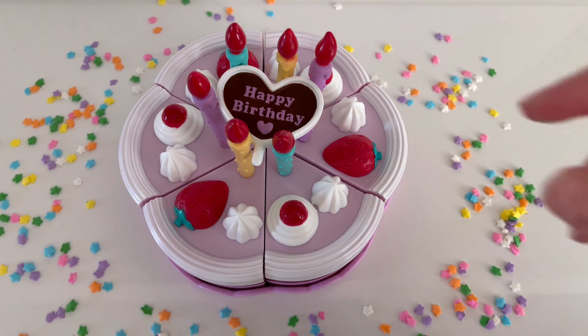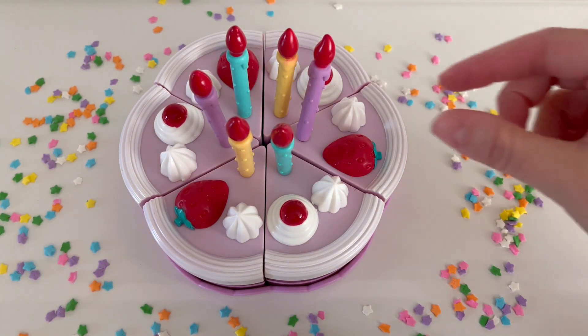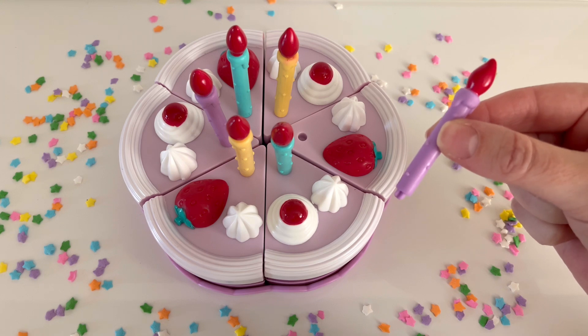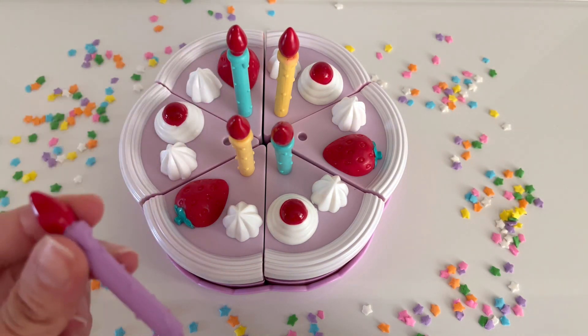It's time to eat our cake, but first we need to remove the candles. Let's remove the purple candles. You can say remove, take away, or subtract. That's one purple candle. And there's two — two purple candles.